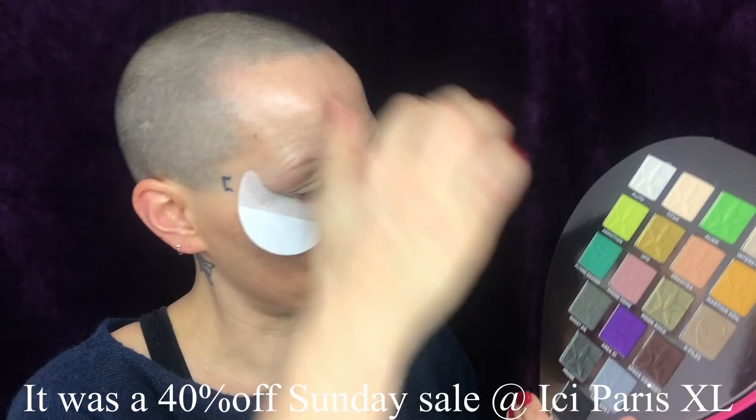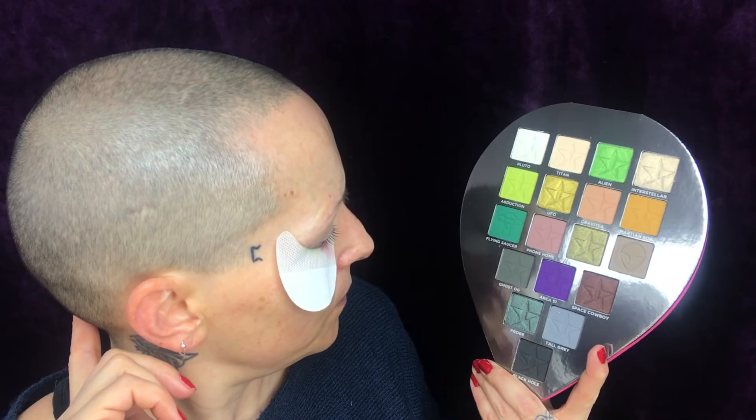I'm actually liking these. I'm going to put them on a little bit higher today. They look weird, they feel weird, but they're quite handy, actually. I've seen a lot of tutorials on this. Ever since I saw it I actually wanted it, but it was quite pricey. Then they had a sale — 40% off eyeshadow palettes — and this one was included. I got it quite affordably. I do want to do more looks with this. Let me know if you want me to do a three-looks video with this palette.